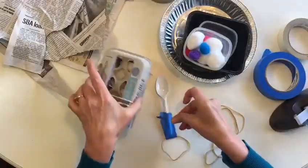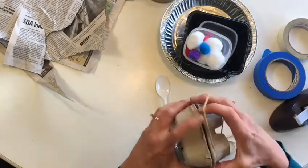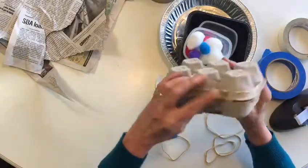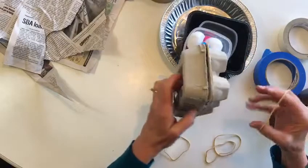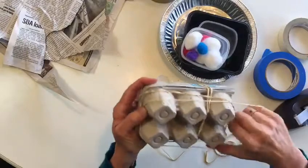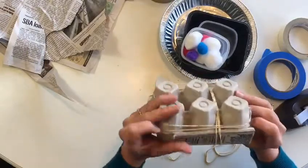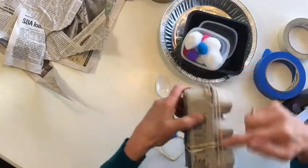Going back to our base here, we're going to wrap two rubber bands around the bottom, just underneath this lip here, and just to secure it some more. Those rubber bands are running horizontally.